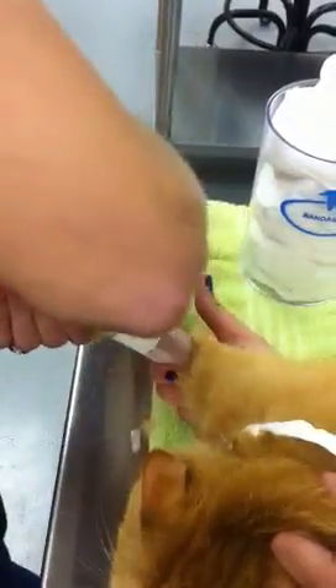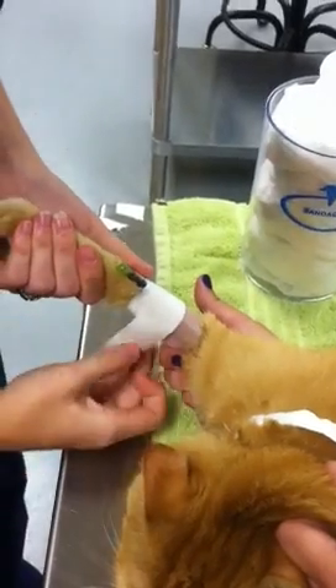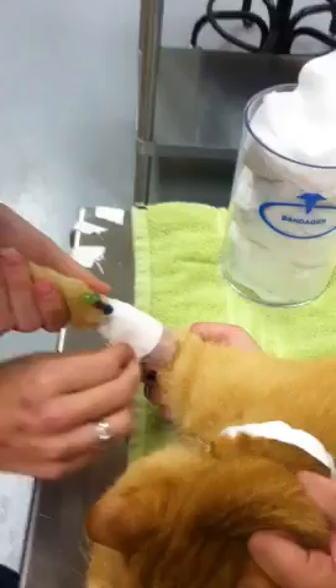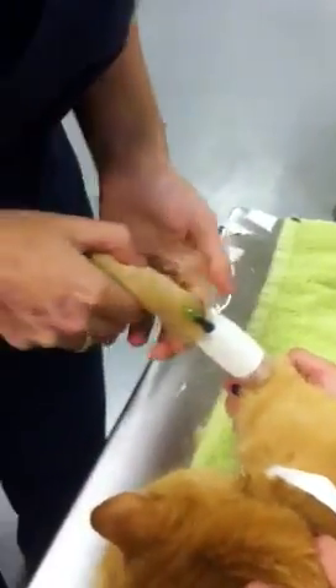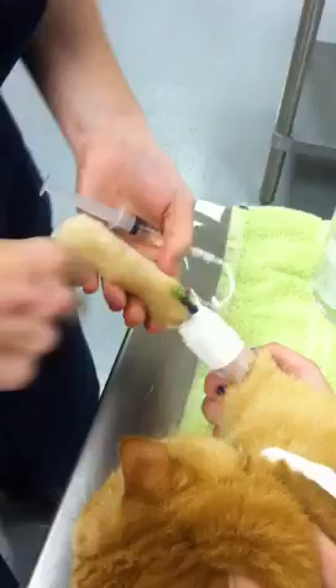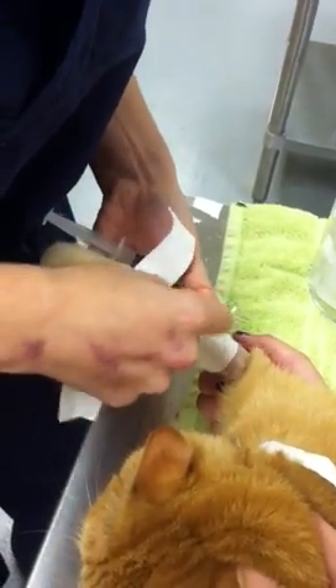I have a little bit much tape here but always better to have more than less. I'm not putting it on tight — it's very loose so that we're not restricting anything. My next piece is going to anchor the catheter from the back side.